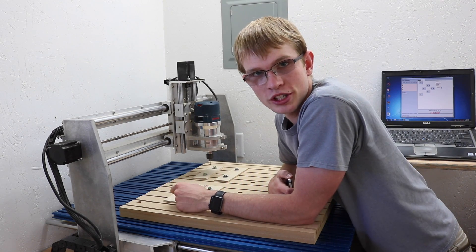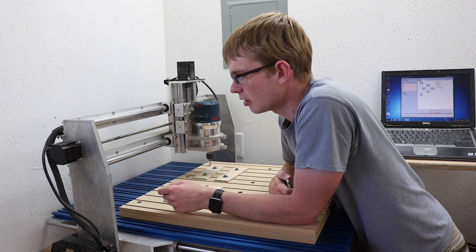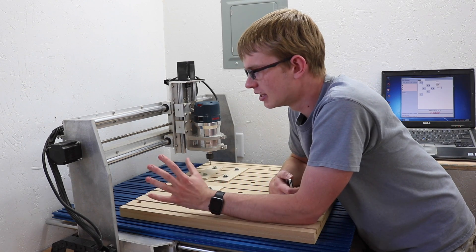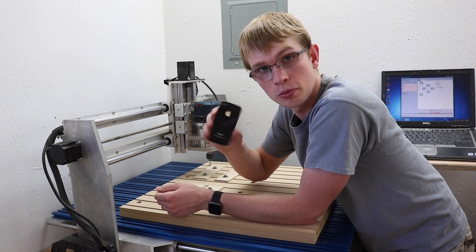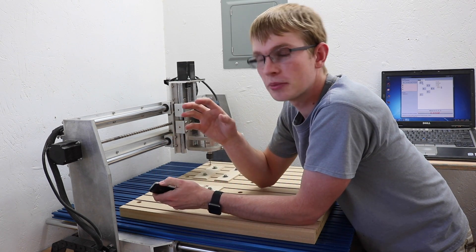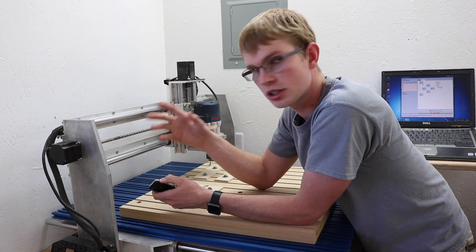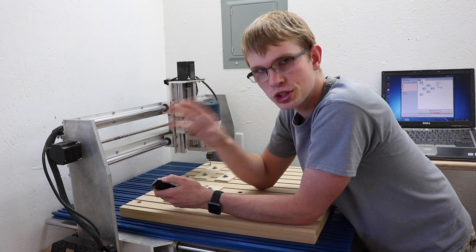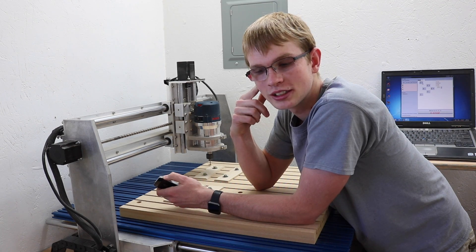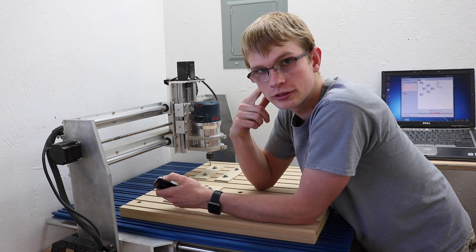I don't think that leaves a whole lot of question as to why I rebuilt the machine, but I wanted to tell the story of how I rebuilt it. Back when I did this I took a bunch of blurry pictures on my iPhone 4 and that's all the documentation I have, so I'm going to try to piece that together with some video of the finished machine. This is not going to be my normal quality — newcomers, don't judge me by this video.